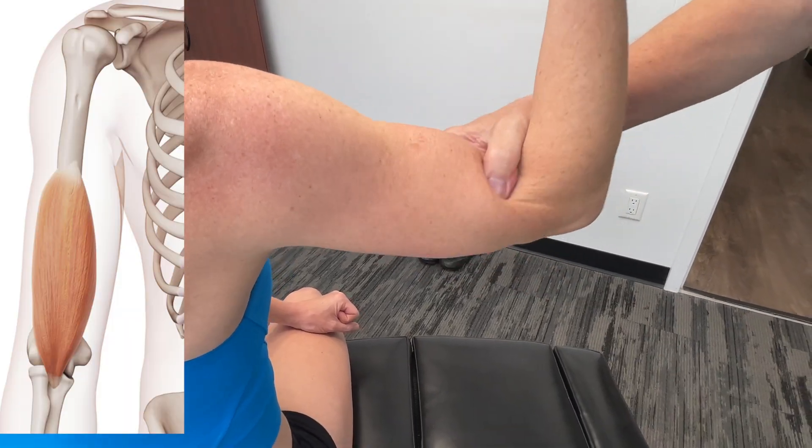It also inserts onto the coronoid process and tuberosity of the ulna. So we're talking radius and ulna — multiple connections where we actually have very strong fascial connections there. Its action flexes the elbow joint, and it's also innervated by the musculocutaneous nerve.